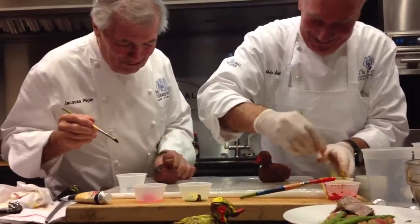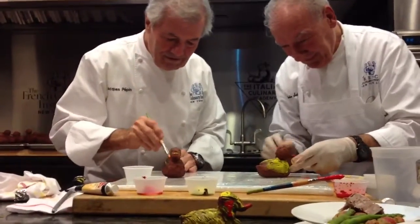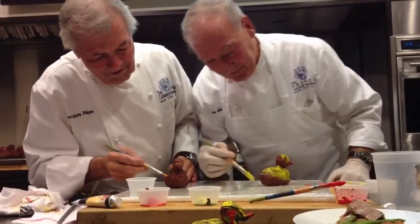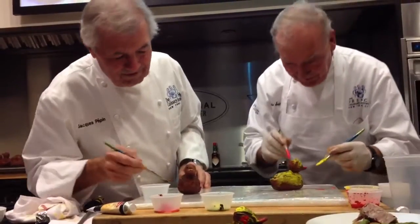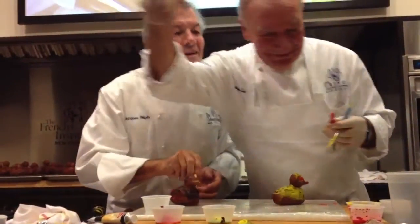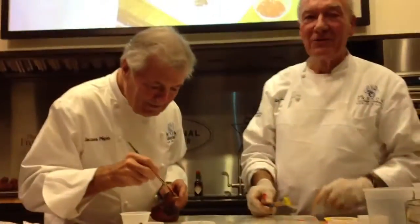We are going to come and do it all. We are going to do all of them. We are doing it. We have to sign it. We are going to sign it. What is that? This is real.